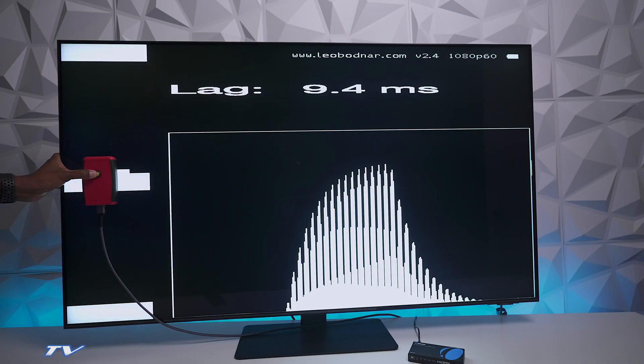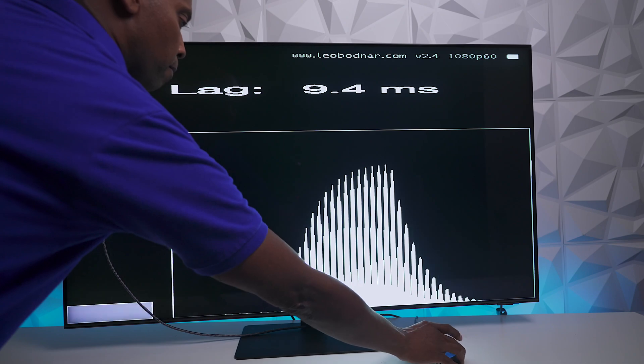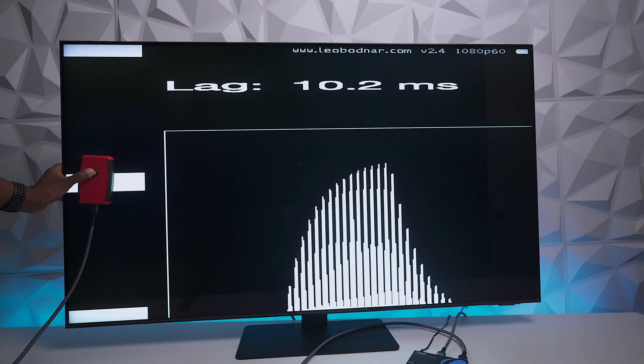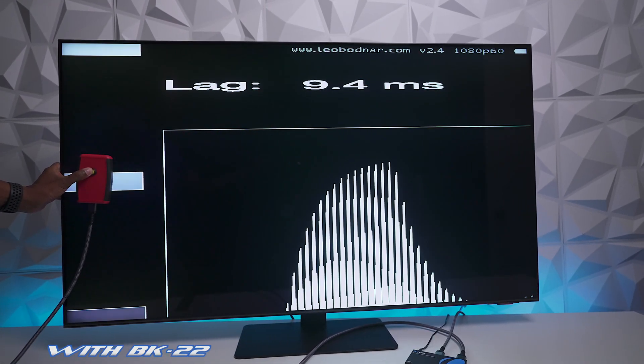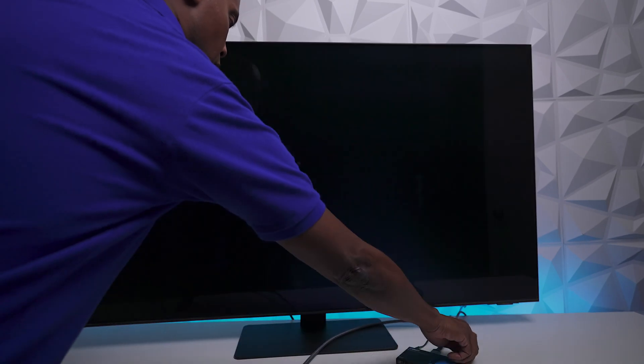After playing games with it, I didn't notice any input lag, but let's put it to the test. I only have a 60Hz tester, but let's try it out. For the first test, I had an HDMI cable going directly to the television with it in gaming mode, and I was getting about 9.4 milliseconds response time. Next, I plugged in two HDMI cables looping through the BK22, and I was able to get the same 9.4ms. This tells me that you're unlikely to notice any difference in your gaming when using the BK22.